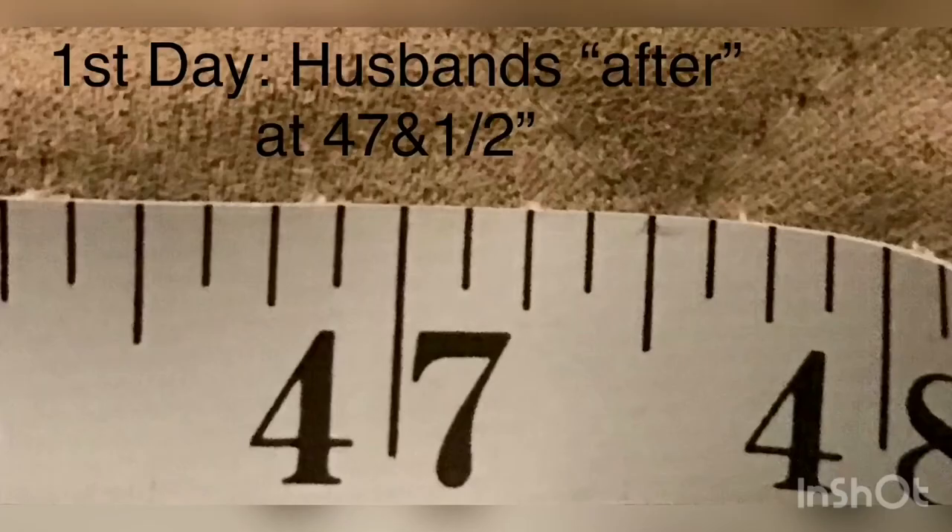I don't know if you can see this, but there's liquid on his stomach. So we will dry off his belly and then measure him out. He started out with a 48-inch circumference and he ended with a 47-and-a-half. So he basically lost half an inch over a three-hour period.